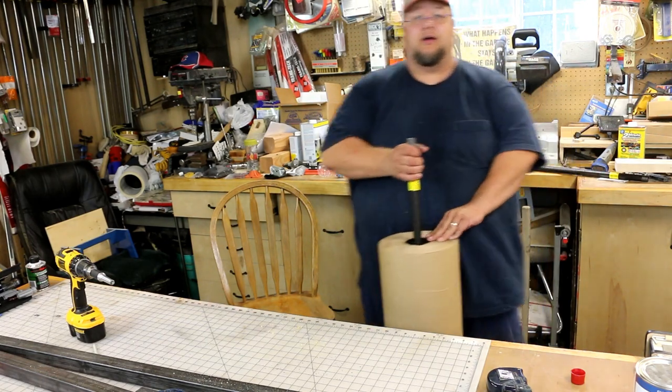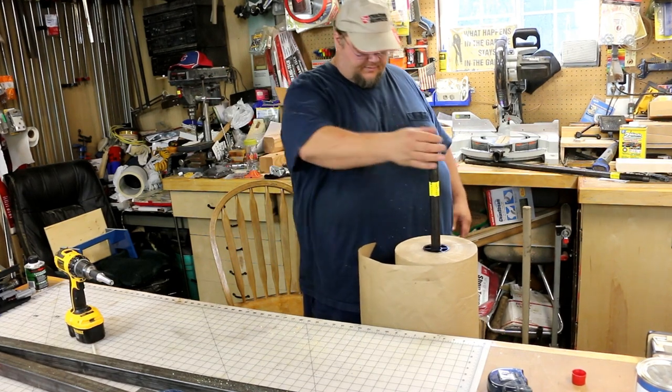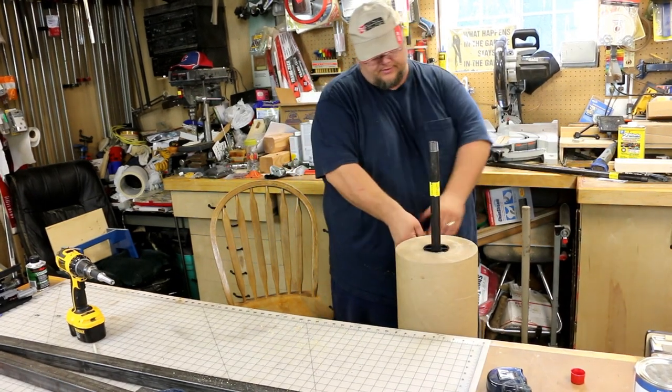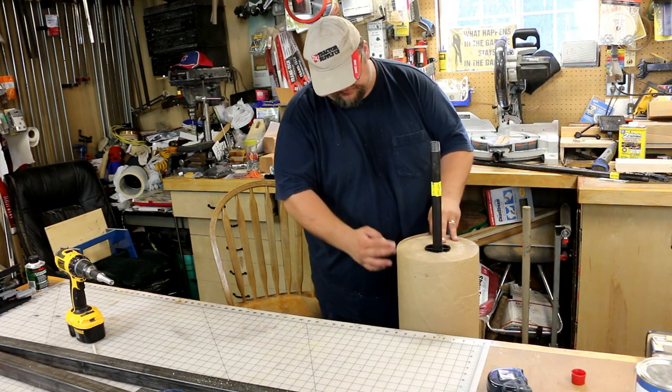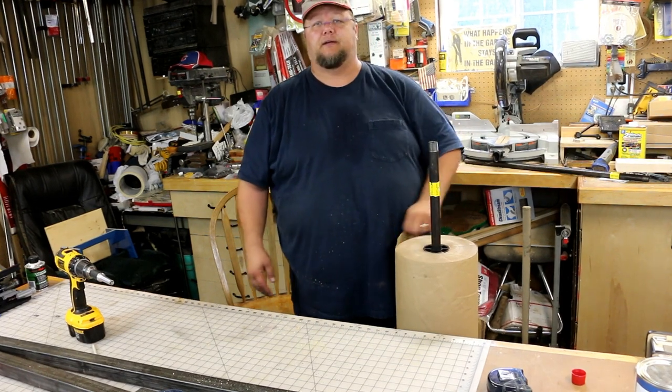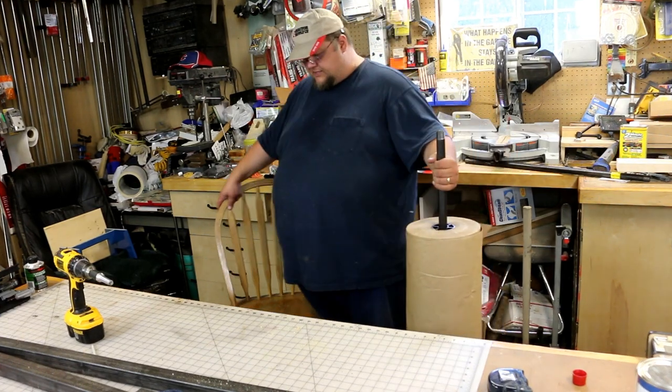What I think I'll end up doing at some point is coming up with something that slips over the pipe and anchors down on the rest of the plywood to be able to easily tear paper off. But for now, that's a quick easy project.